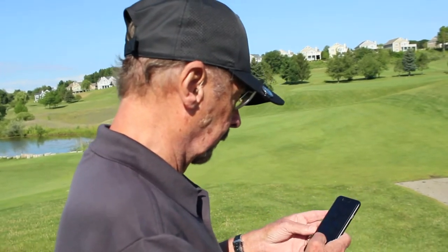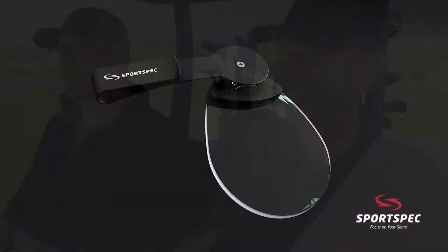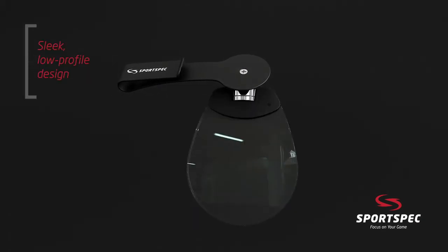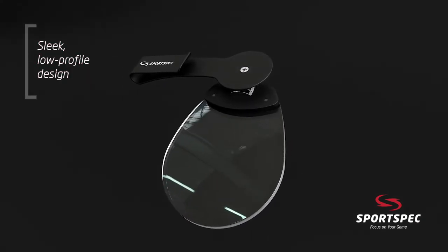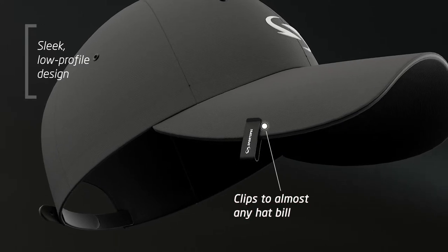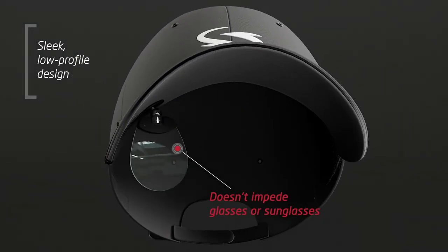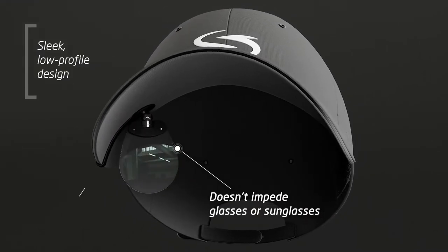Really good for anything up close. You know what else this is good for? Counting your money. The sports spec is allowing you to focus on the next big shot.